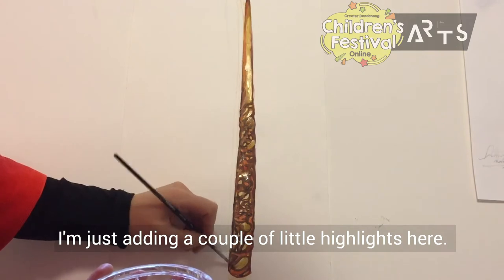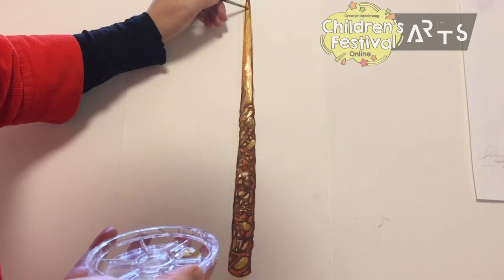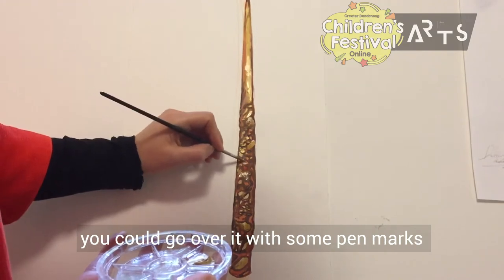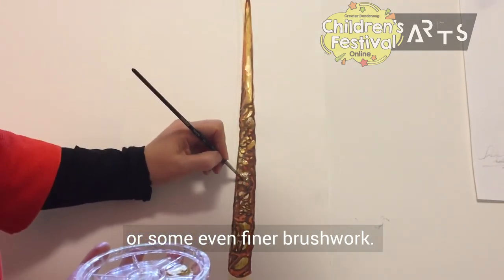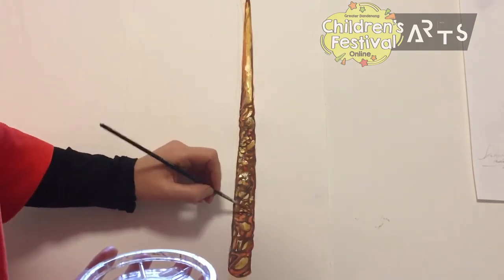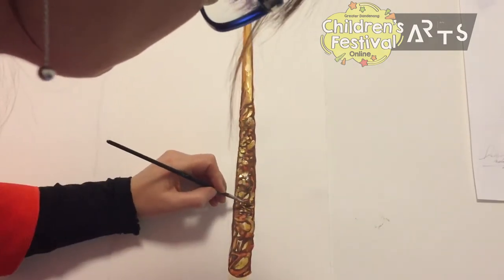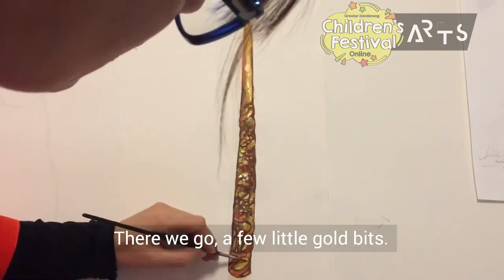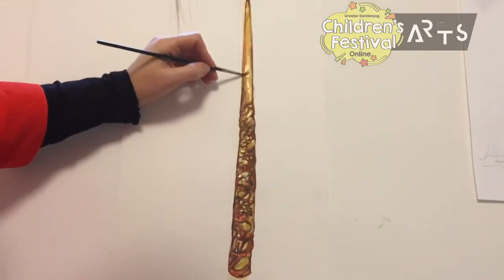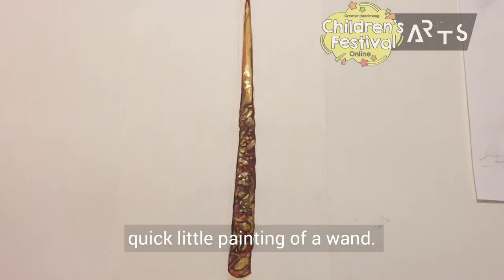What I'm going to do now is get a little bit of metallic gold acrylic and a little bit of white and just pop on some highlights. If you don't have gold, you could use yellow, or mix a little bit of brown with white — you could also use a gold pen. Don't be afraid to mix up materials; sometimes that's when you can get some really lovely results. I'm just adding a couple of little highlights to make it look a bit more magical. There we go — there's our first quick little painting of a wand.